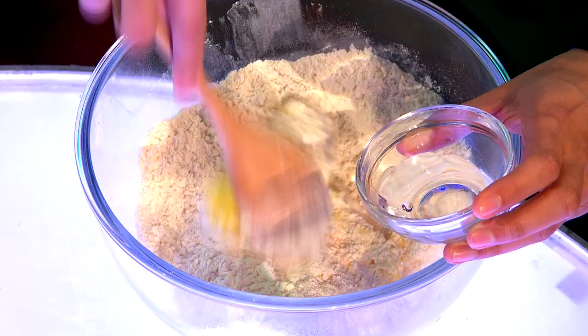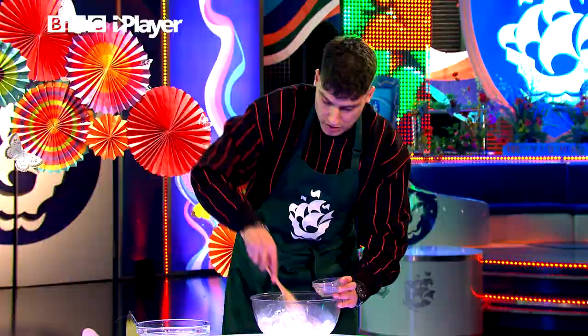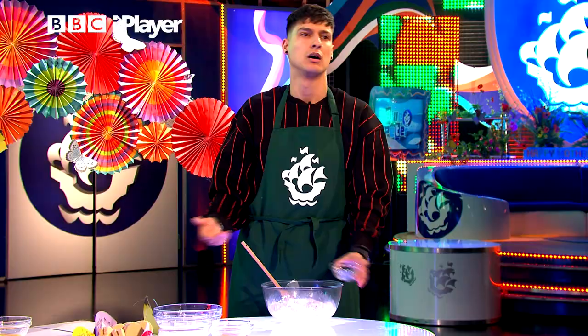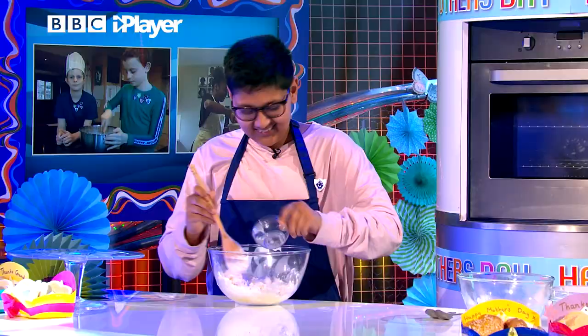Rhys, I need to ask — you've come such a long way with your baking, but where did it start? How did you get into it? Well, it all started when my mum got ill a couple of years back, and I used to bake for all the doctors and nurses, family and friends that used to help my mum. That deserves a round of applause, doesn't it? That's wonderful. Go on, Rhys.